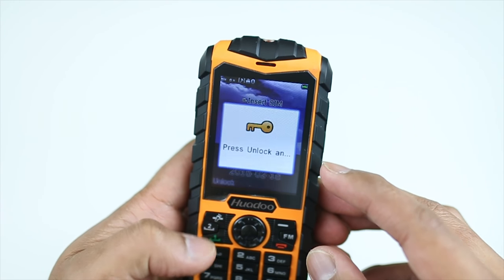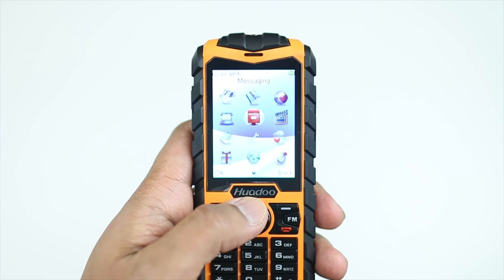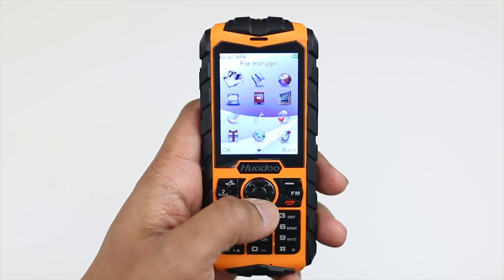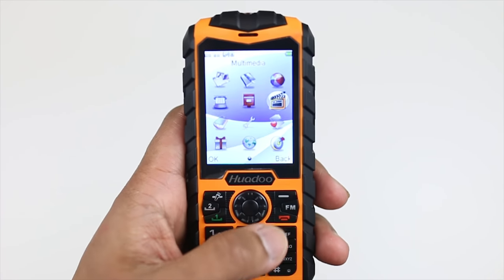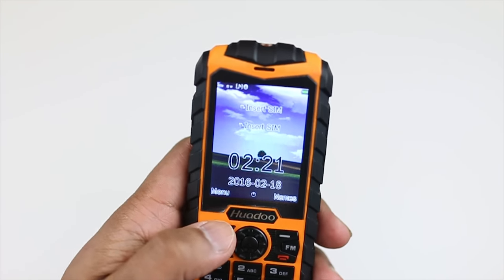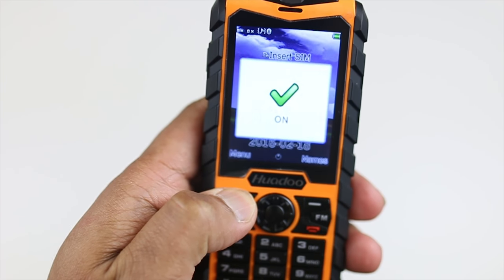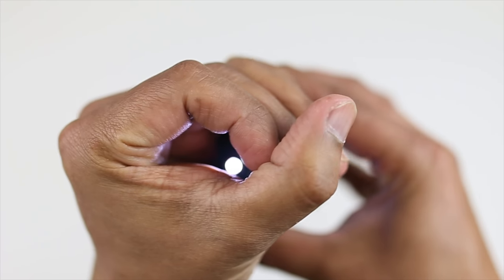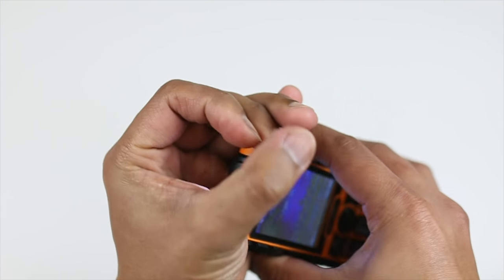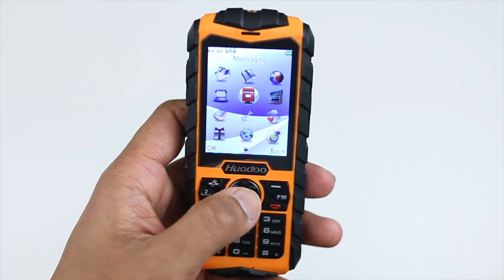Let me unlock this first — and here we go. That is what the main menu looks like. It does bring back memories of what they used to have back in the day. You just navigate left and right, up and down, and you've got all your shortcut buttons there. There's your flashlight right there — the light is pretty bright. When the lights are all turned off it is very bright.